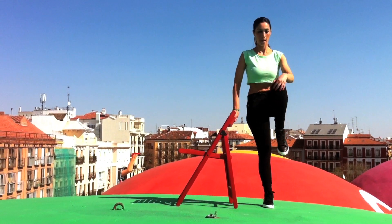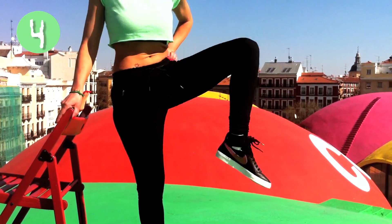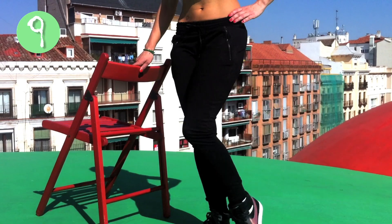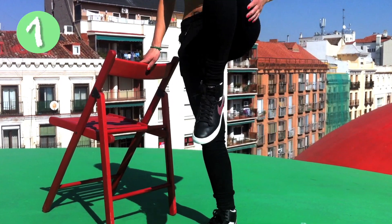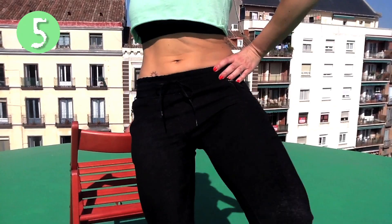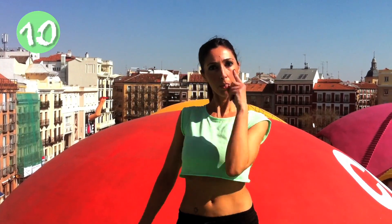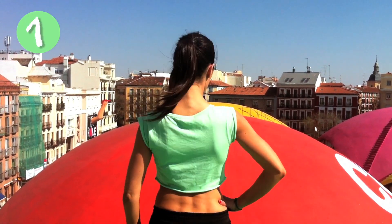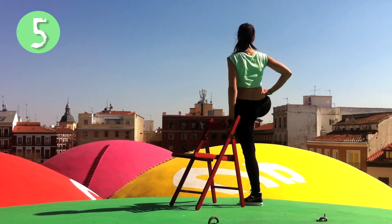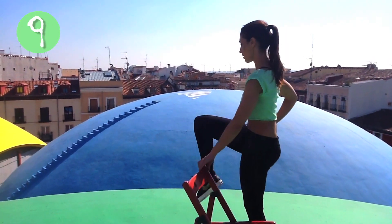Let's begin! Now inward! Change legs! Again, inward!